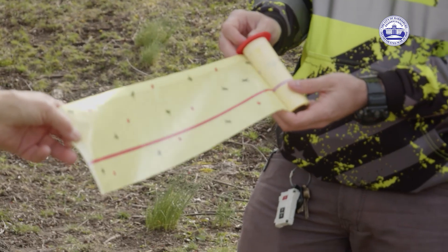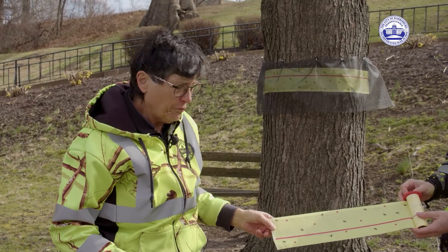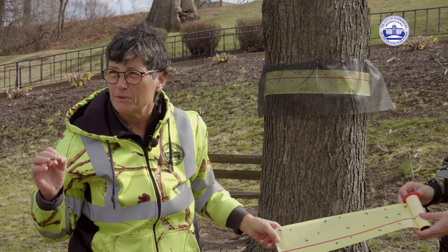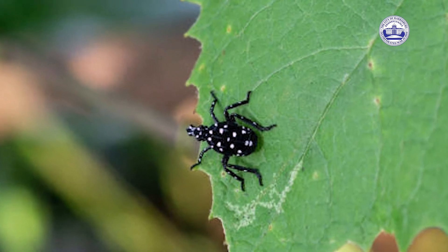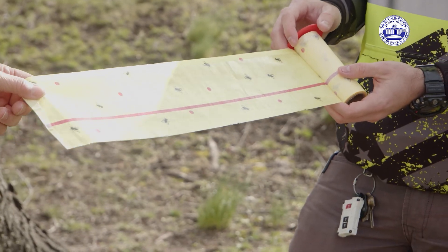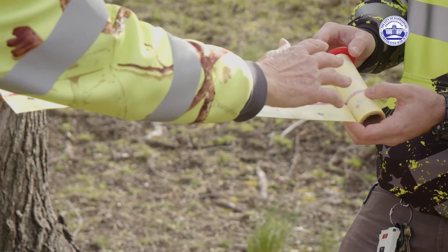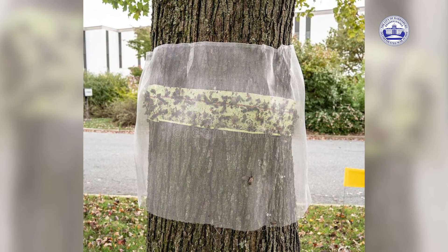They'll be hatching toward the end of April, early May, and there'll be four nymph stages. The first one's very tiny — they're black with white spots. You need to change the paper periodically because it will get full. I've seen them almost completely covered, so you'll want to come out periodically and change them.